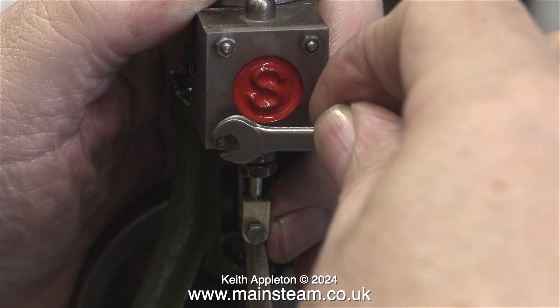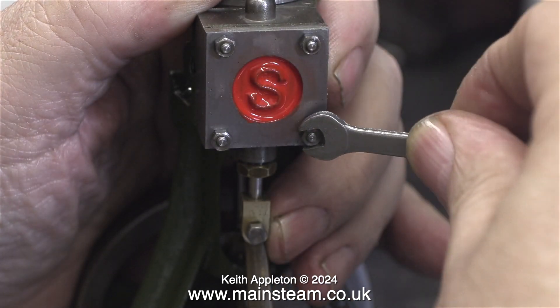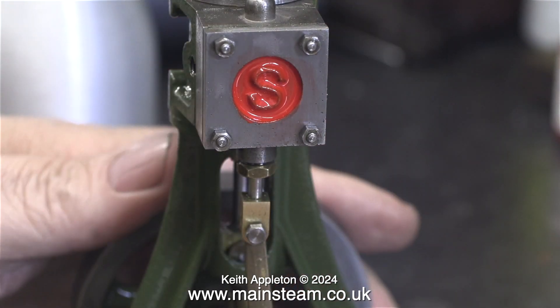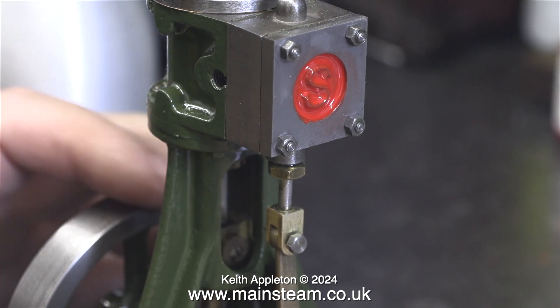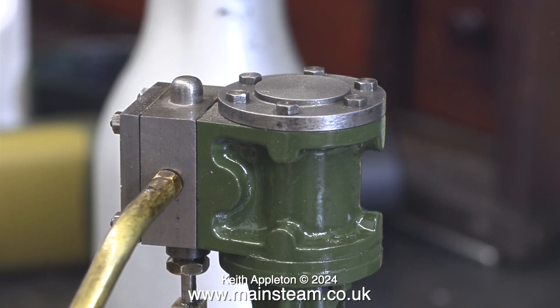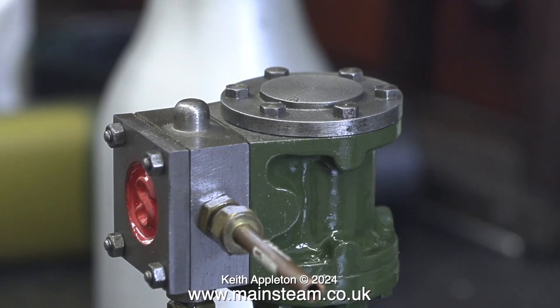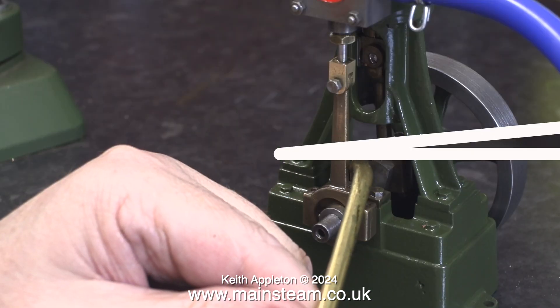The final part of the assembly is to tighten the nuts that hold the steam chest cover to the steam chest, and in turn tighten everything up against the port face. When I did this before I shortened the valve drive block, the engine felt very tight, but now the drive block is the correct size, it feels very good. In the end I did turn the valve chest around, because I will need to fit a displacement lubricator at this side. Here I've temporarily fitted the original steam inlet piping that came with the engine.